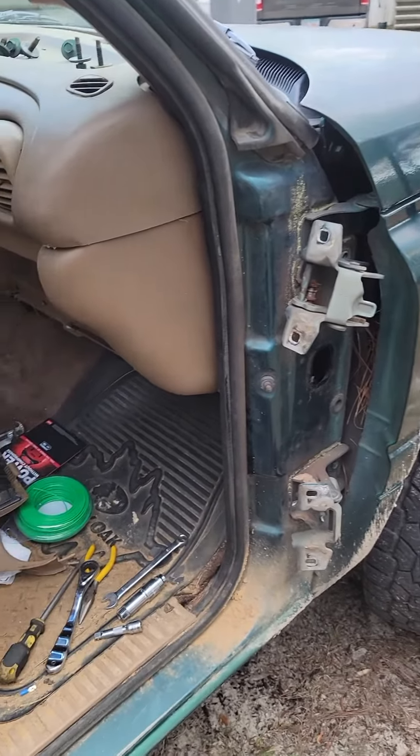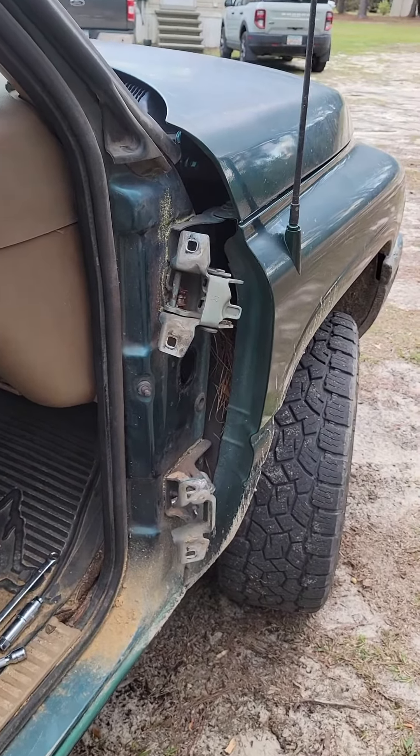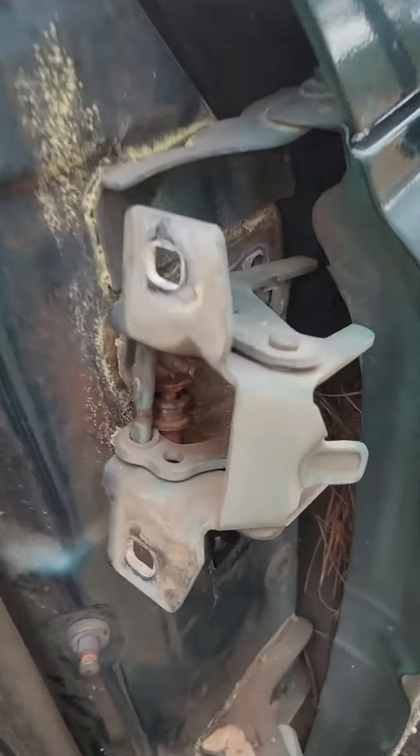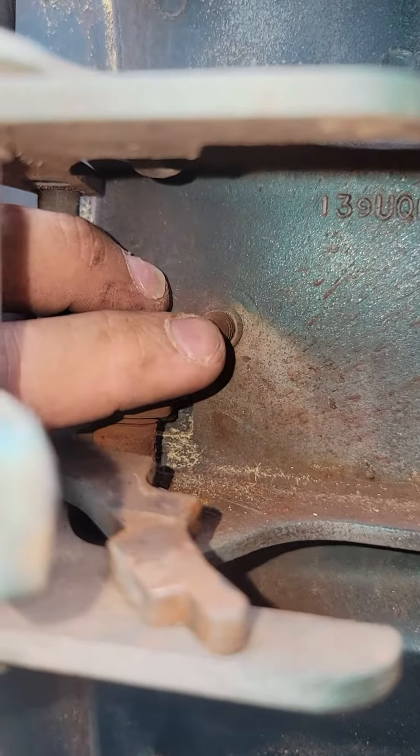All right, so here we are on a second gen Dodge Ram, a 98 model Sport model to be exact. I got new door hinges and I couldn't for the life of me figure out how to get back to that bolt.